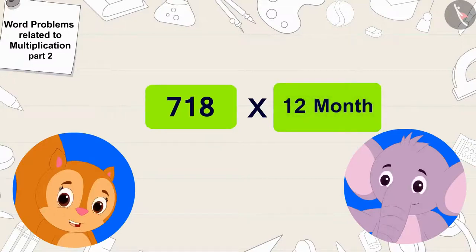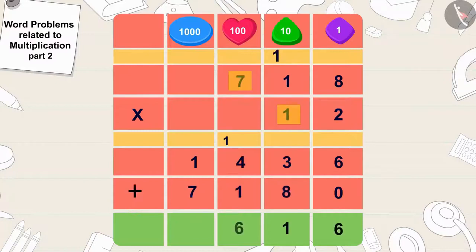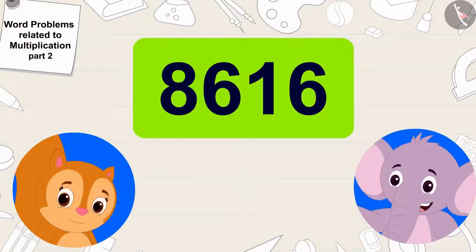718 times 12 is 8,616. So many people will use the bus service! Appu happily told Chanda, and they are even running the bus service to more places.